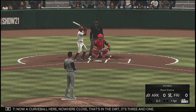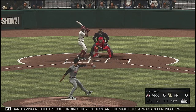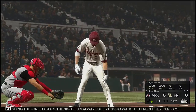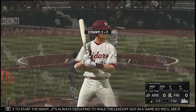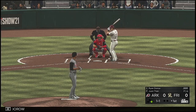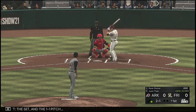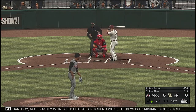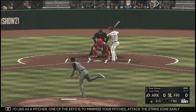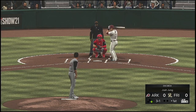Now a curveball, nowhere close — that's in the dirt, it's three and one. Having a little trouble finding the zone to start the night. It's always the worst play to walk the leadoff guy in the game, so we'll see if he can initiate some contact here. Now to the plate, Ryan Dorough. The 1-1 pitch — not exactly what you'd like. One of the keys is to minimize pitches and attack the strike zone early. A lot of deep counts, working himself into a lot of trouble. Three and one to him now.